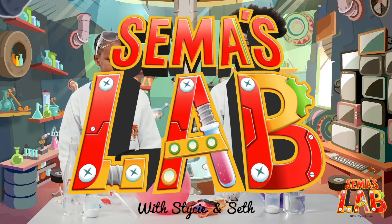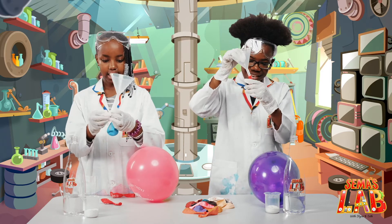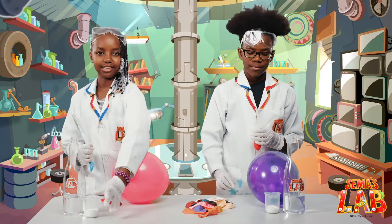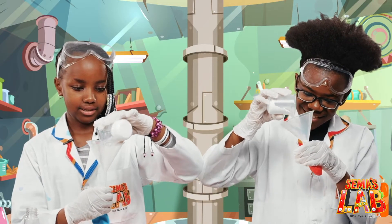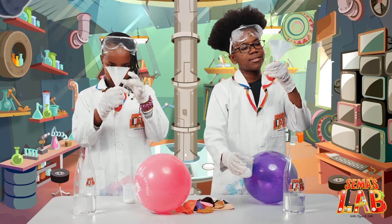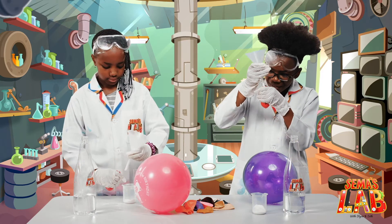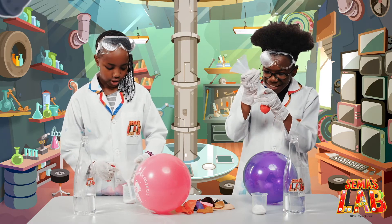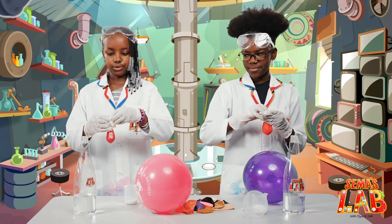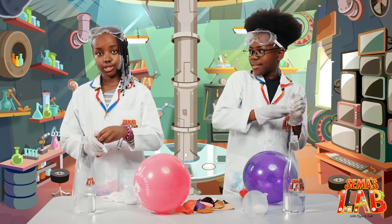Let's get started. Okay, so first you want to take the funnel and insert it into the balloon, just like that. And then you're going to put some baking soda in. Shake it so that it can go in. I think that's enough.